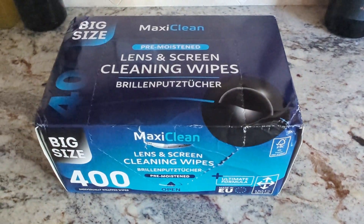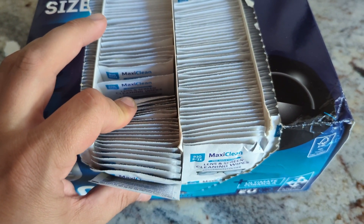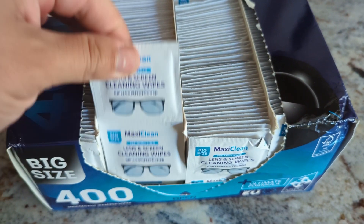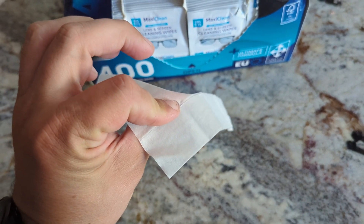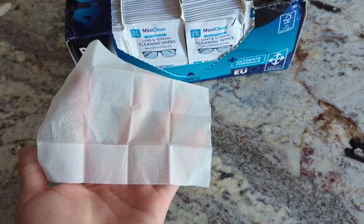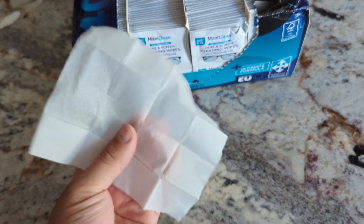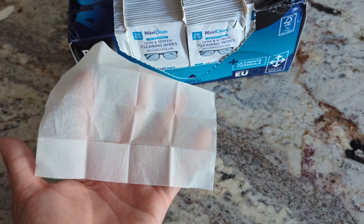Let's talk about size. This pack comes with 440 wipes, which is insane — that's a lot. They're little small packets, as you can see here. When you take them out of the package, they measure about 5.5 by 4.7 inches. It's pretty good surface area, so you have plenty to clean your glasses — if not two pairs of glasses or cameras — with just one wipe, which is great.